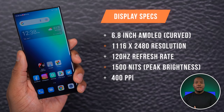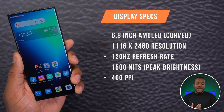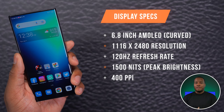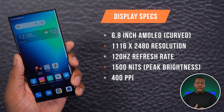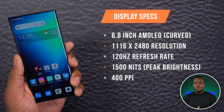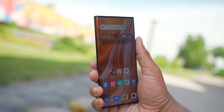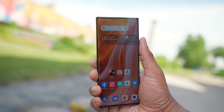This phone has a 6.8-inch AMOLED display with a resolution of 1116 by 2480. It has a refresh rate of 120Hz maximum and can go down to 60Hz — you can select either one or allow the phone to automatically switch, which is better for battery life. It also has a 360Hz touch sampling rate, which is great for gaming.